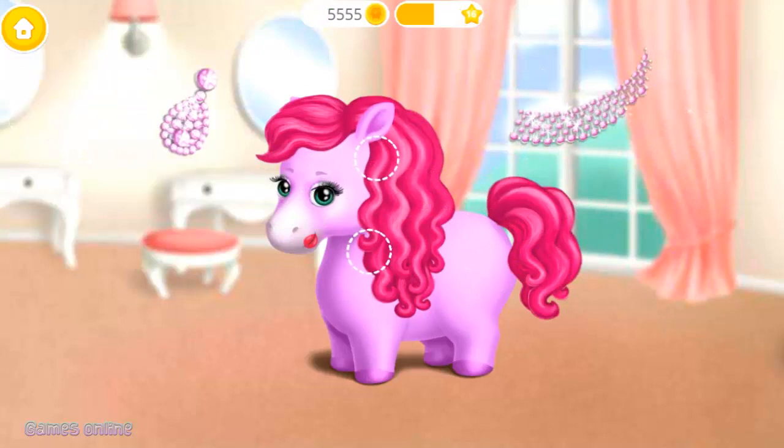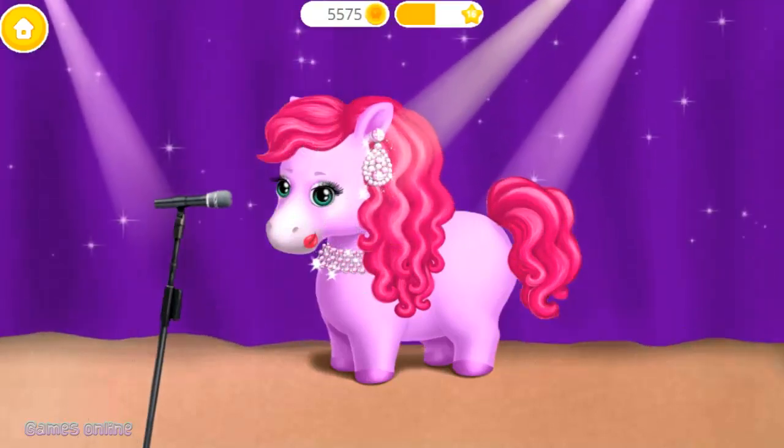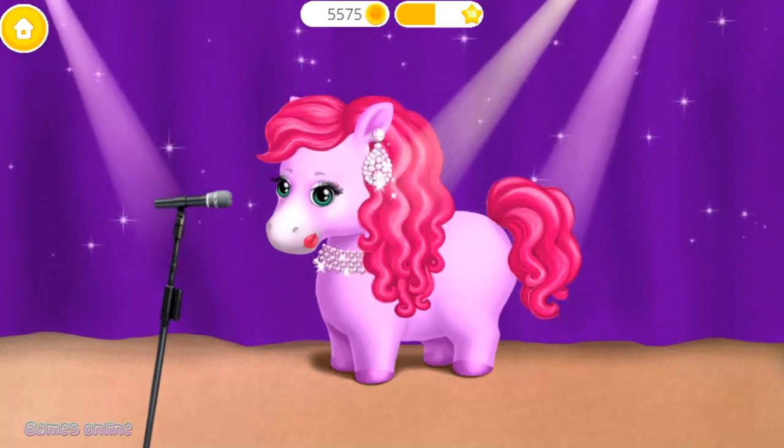Very nice! Add a few accessories to complete. Yay! Good job! Now, I am ready for my concert.